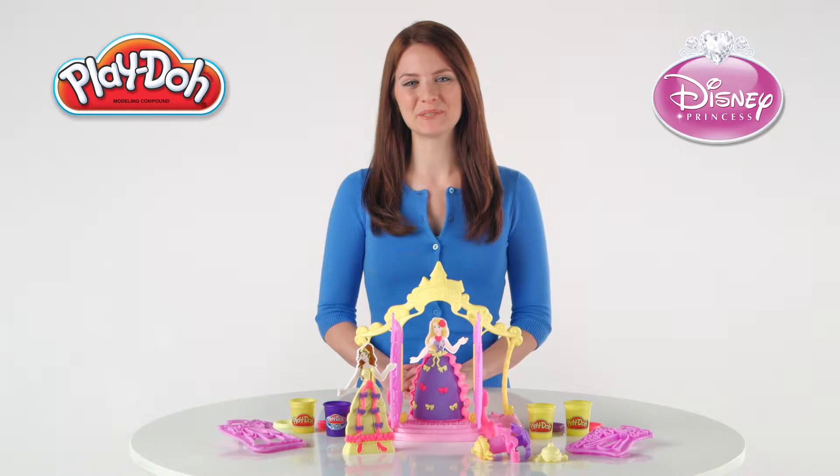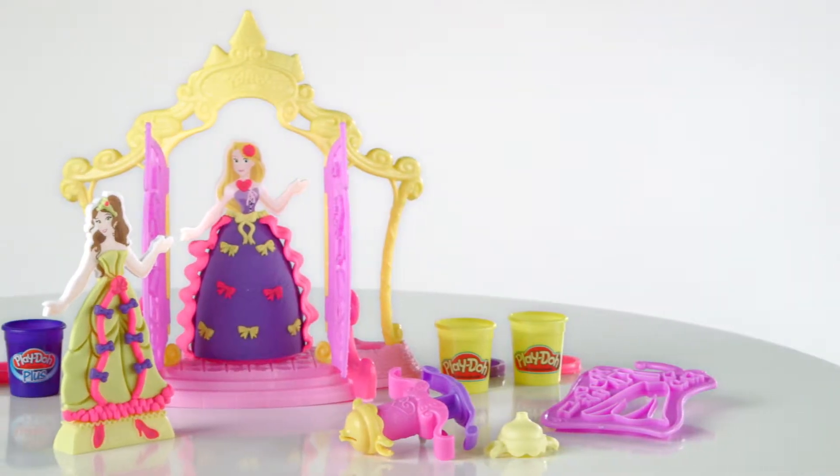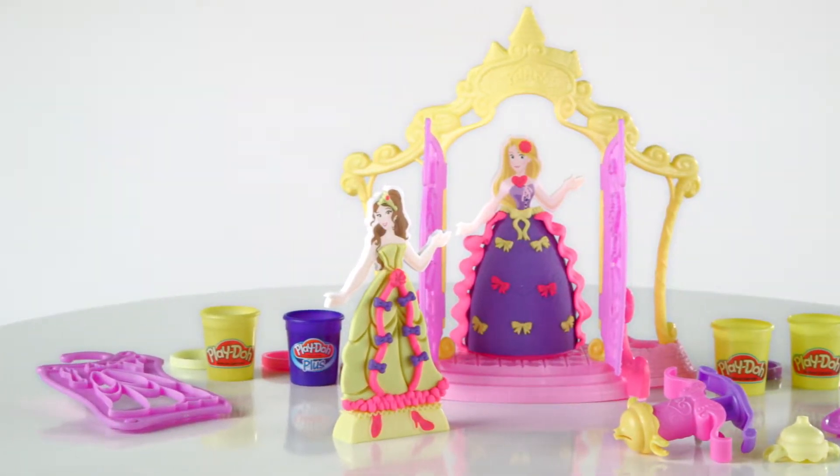It's the Play-Doh Design a Dress Boutique featuring Disney Princess from Hasbro. Now kids can pretend they are fashion designers and dress up Belle and Rapunzel with Play-Doh Plus Compound.